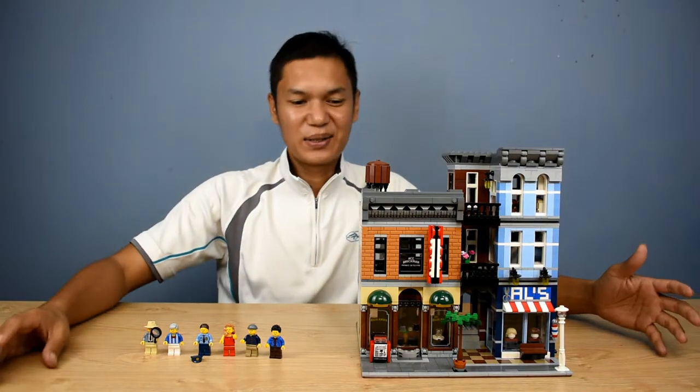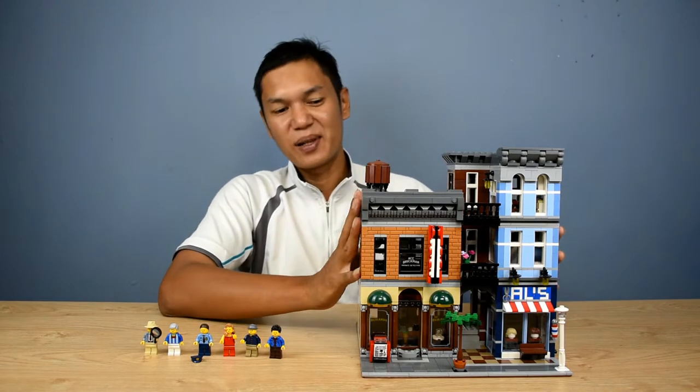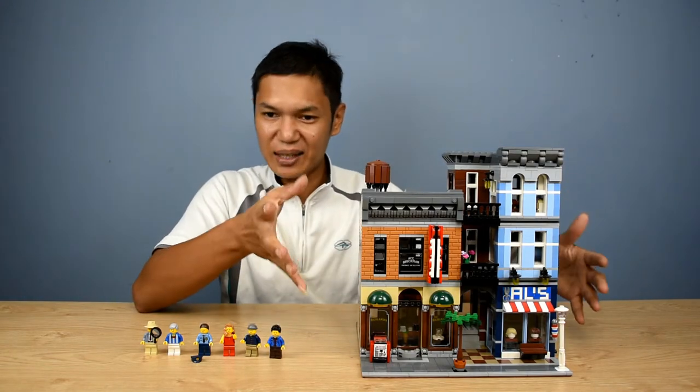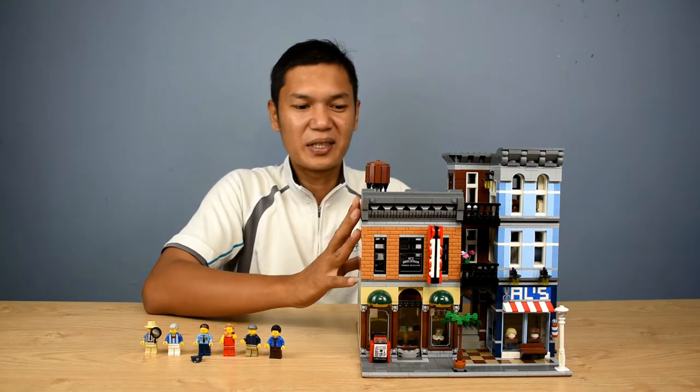The set is done. It actually took me about nearly a week to build this. While building it, I took stop-motion style pictures.